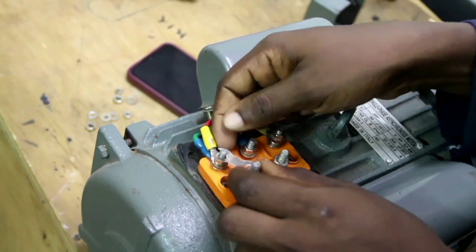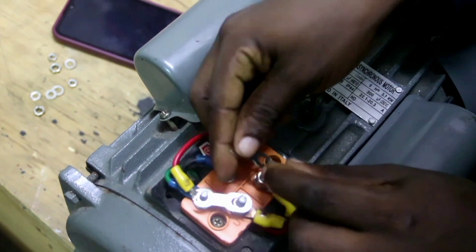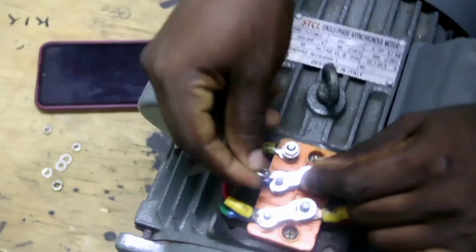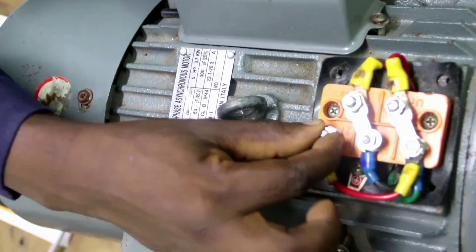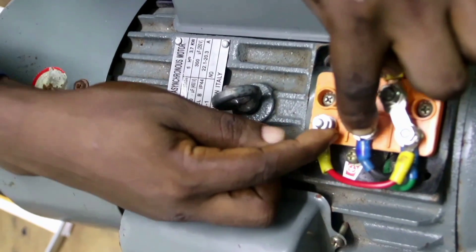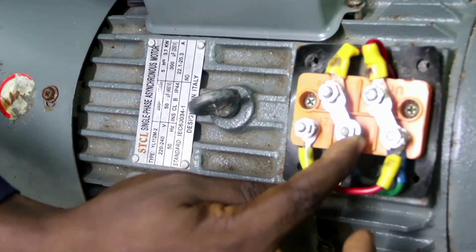Now let's start connecting our motor so we can power it. This is how we connect the terminals: externally Z1 and U1 are connected, and externally U2 and Z1 are connected. To power our motor, we connect our live cable and our neutral cable. Z1 is where we connect our live power supply and Z2 is where we connect our neutral power supply.